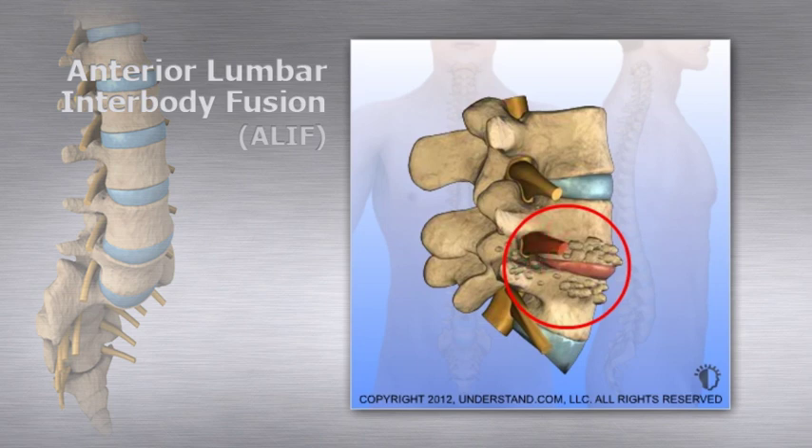The removed disc portion is replaced with implanted bone grafting materials and adjacent vertebral bodies are fused to provide support.